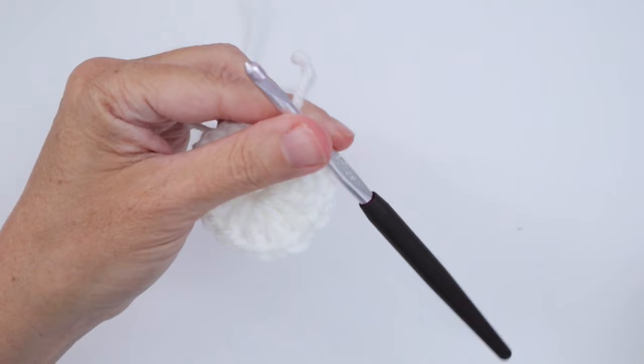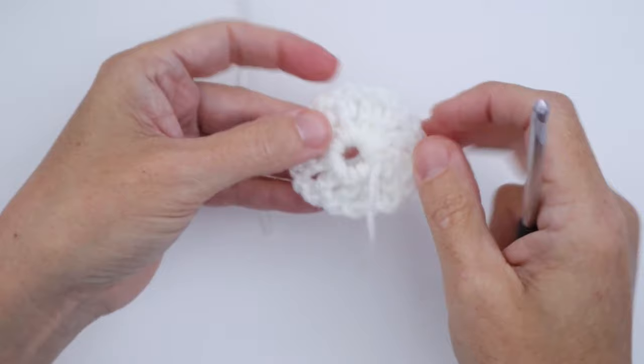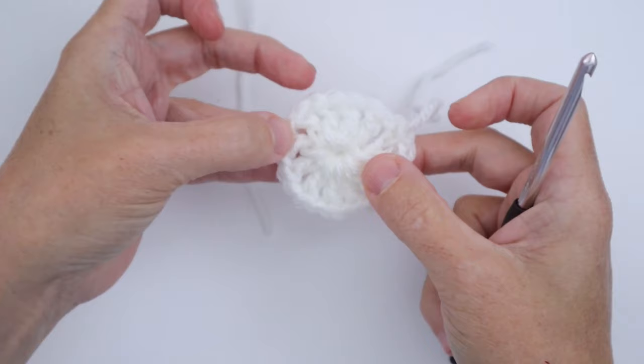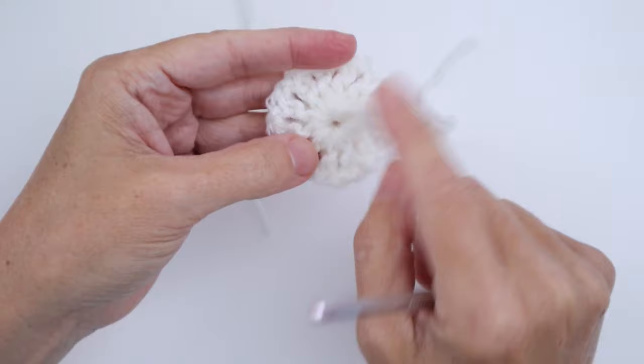That's the end of Round 1. Now you may want to leave this center the way it is, or if you worked over top of the cut end like I did, you can just pull on the cut end and it cinches up the center — see how the center disappeared there? If you do cinch it up, it's best to get your darning needle and work it in opposite directions so it won't loosen up.